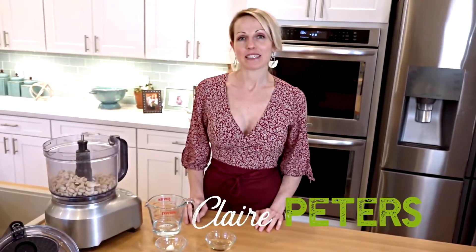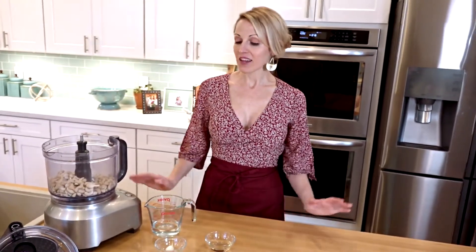Hi there. Today we're going to make stuffed manicotti. This dish is really special because each shell is hand-stuffed, so there's a lot of love that goes into the dish.